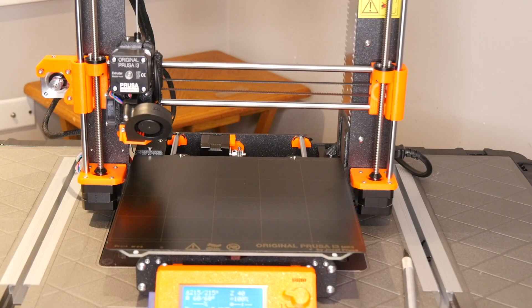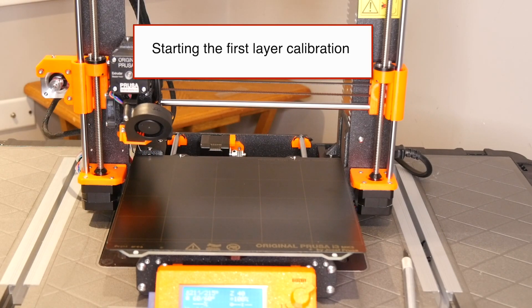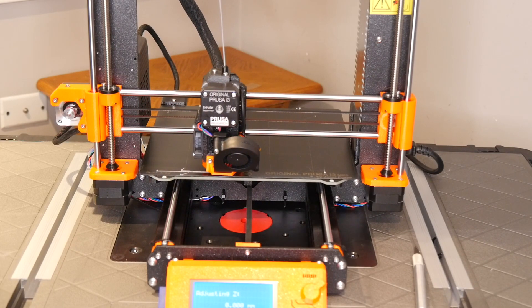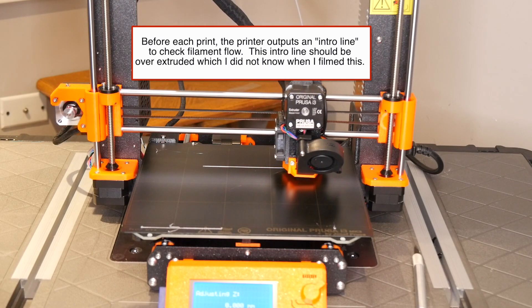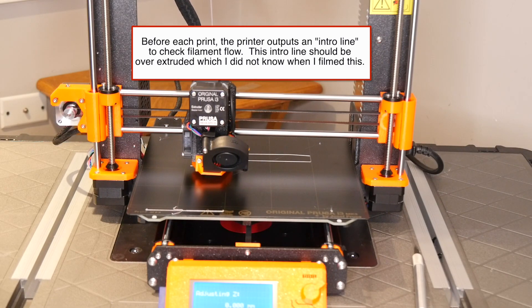I'm going to click load filament one more time because it didn't seem like I got enough filament out. Other times it's extruded more filament, so I want to make sure it's in there good. There we go — now it's working properly. PLA filament loaded. It's heating the bed to make sure it's correct, heating the extruder to make sure it's correct, and it's going to begin the first layer calibration. At this point I need to look and see if the extrusion looks proper — it does not on that one, but the center looks much better. It must have been just that outside edge that was having a problem.